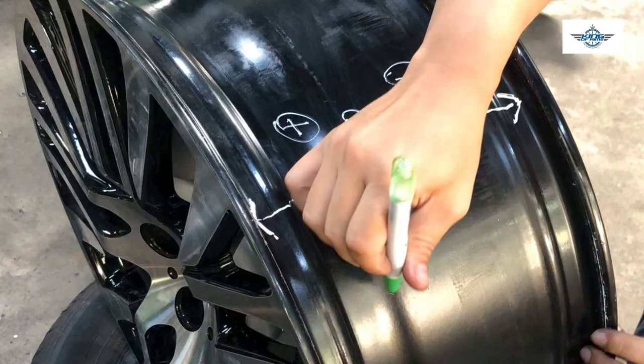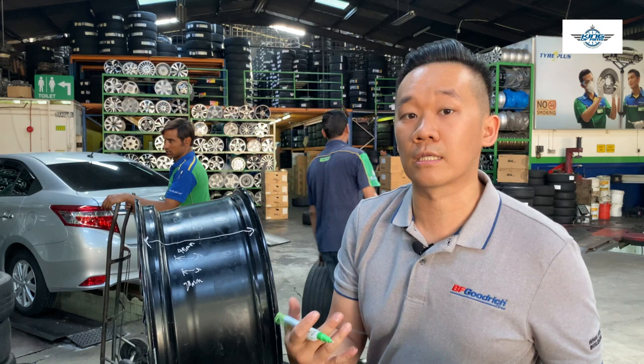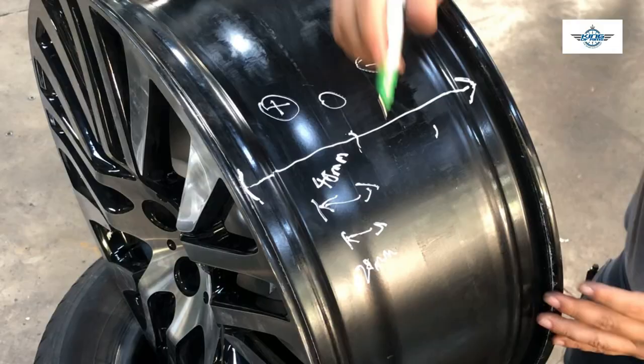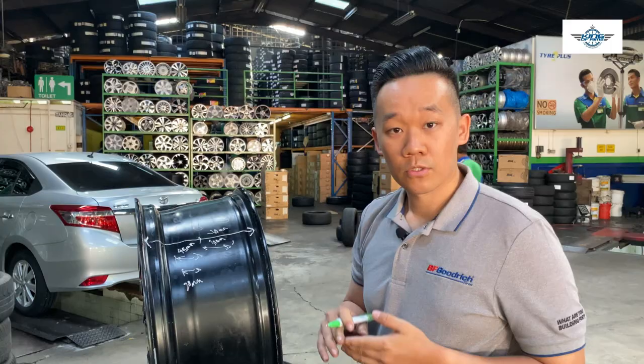So the mounting surface is located on the other side of zero. In some cases like 4x4 wheels, they have negative offset 30, for example. So what does it mean? The mounting surface is on the right-hand side of zero, 30mm. So it has negative 30 offset.